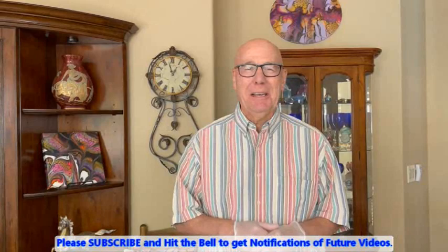Hey everybody, Phil here with Paint Party by Kathleen Miller. We are going to have some fun today — well, at least I know I am. You can have some fun at my expense, which would be fine with me.